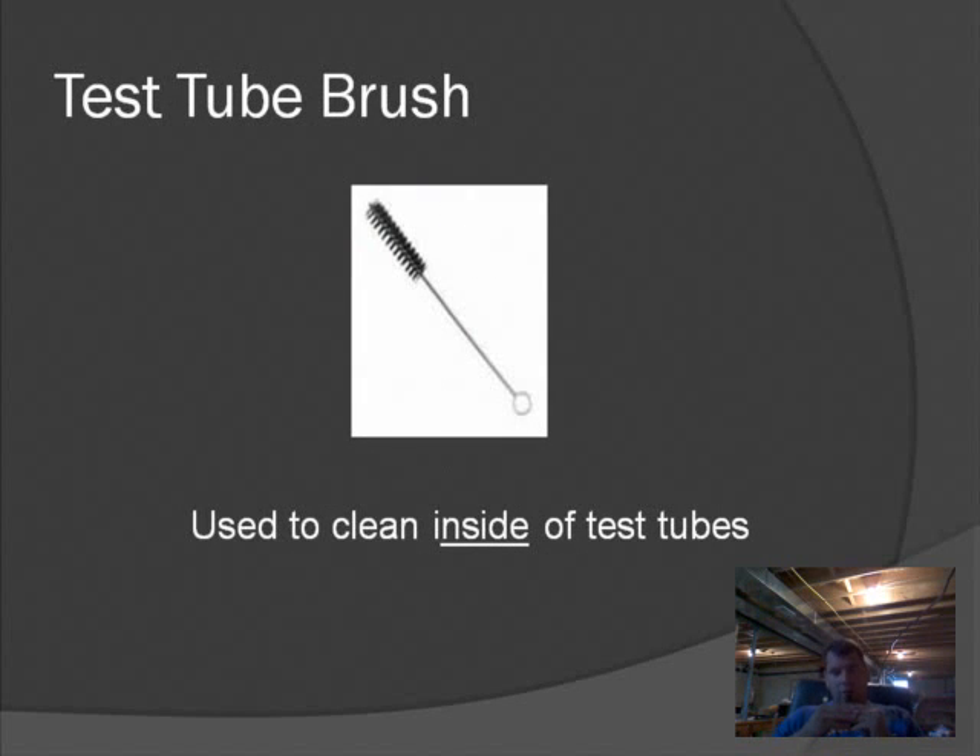The next thing is a test tube brush, obviously used to clean test tubes. Just be careful — I've seen more injuries with a test tube brush than anything else. Students get excited cleaning their test tubes; it gets soapy, you move the brush up and down, and soap and bubbles go everywhere. But if you jam the brush into the test tube too hard, the bottom of the test tube will break off, creating a sharp edge. You could jam it into your hand, which would not be a pleasant experience. So be careful not to hit the bottom of the test tube too hard.